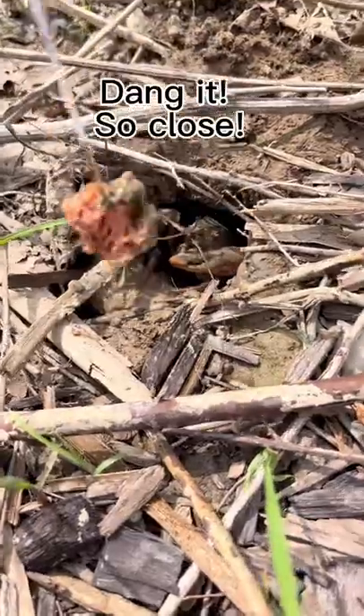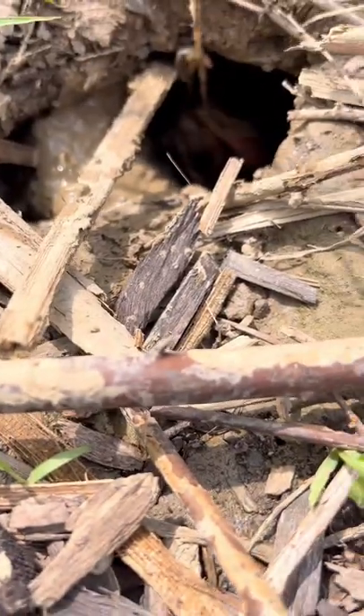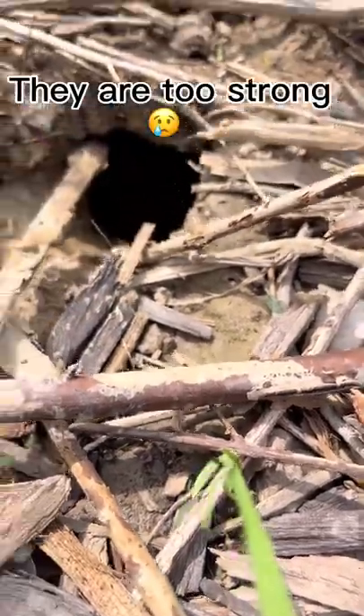Dang it, so close. Got his bait again. They are too strong.